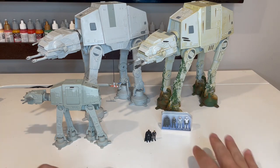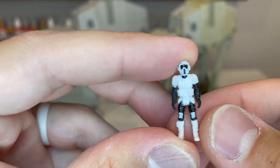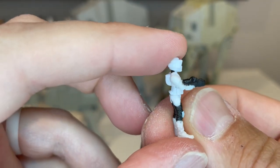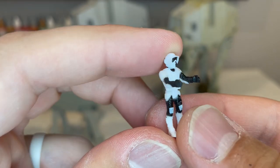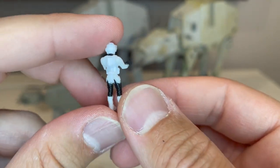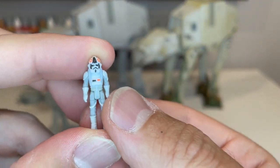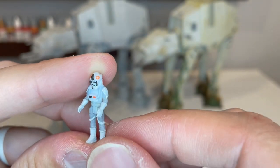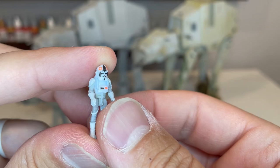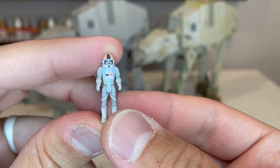Moving on to the other figures, you get a scout trooper — this is very similar to the series four version. There's some pretty decent paint detail on the mask and pants. They do a fantastic job with the sculpting, and the paint really brings out a lot of the great details. Then you get your AT-AT driver. It's pretty amazing that they're starting to get the imperial cog on the helmet using tampo printing, where they take a little rubber piece and press it right on. Great job with the sculpt and the different paint application on the rest of the uniform.